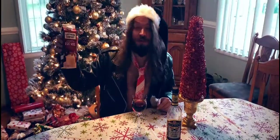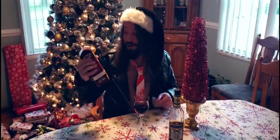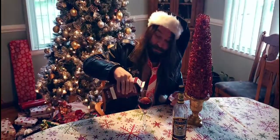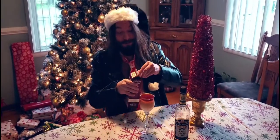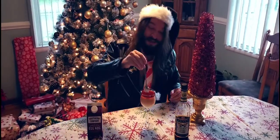Next, grab some Southern Comfort vanilla spiced flavored eggnog, ultra pasteurized — this is non-alcoholic. Again, you're gonna go half and half with this. Fill it up — it's gonna look gross. But before you do anything else, you're gonna need to stir it.